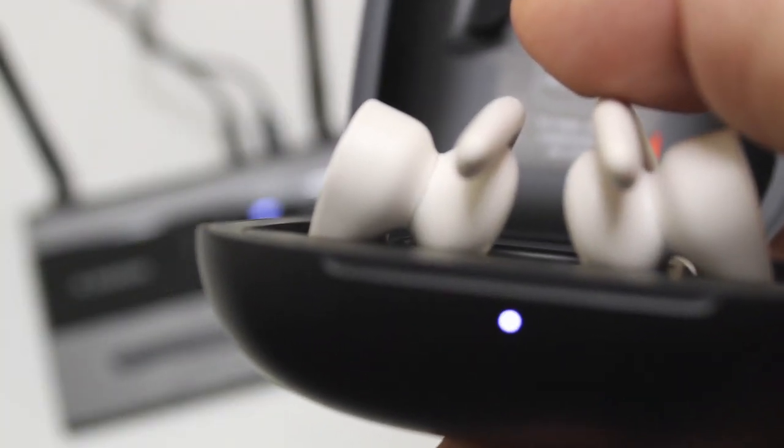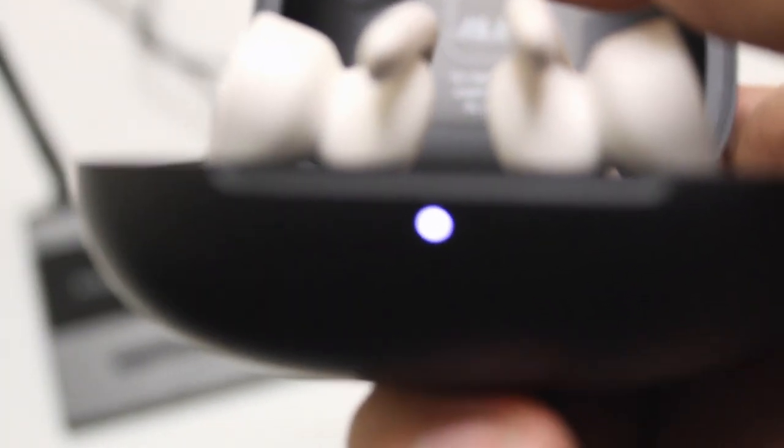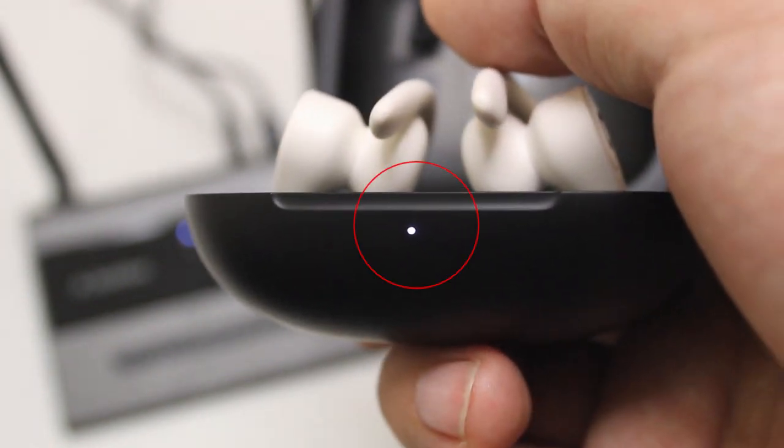Keep them close to each other. Once connected, the LED indicator on the Powerbeats case will turn solid white.